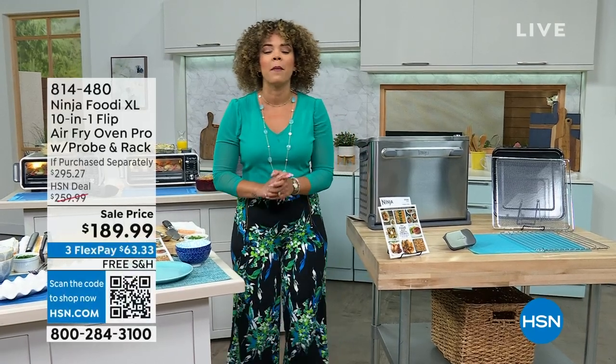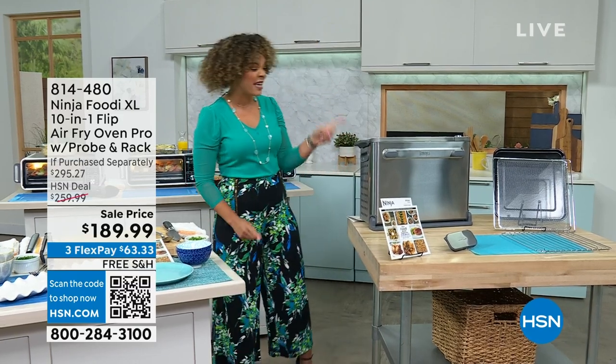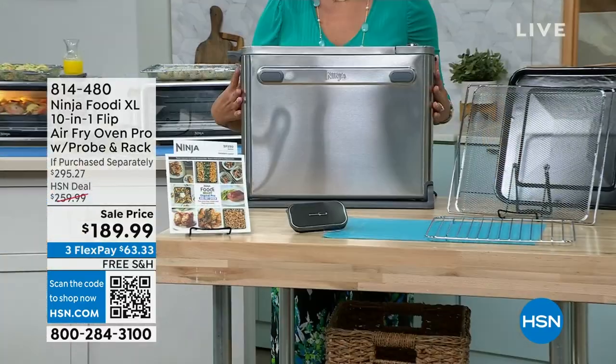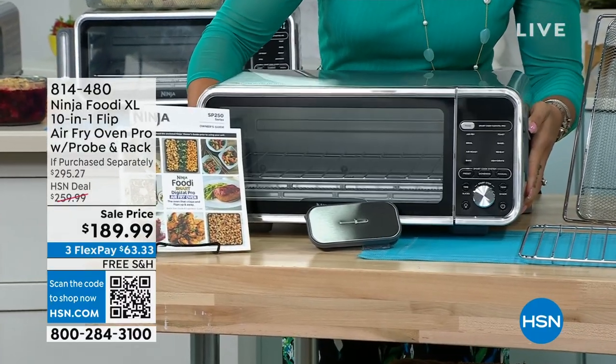I'm showing you some of my favorite things that are in my kitchen. One is a recent addition — it's the Ninja Foodie XL. You're like, what are you talking about? It's standing up, because it helps save counter space up to 45%. You flip it down, and now you are ready to go.